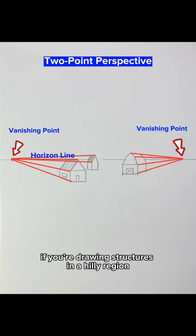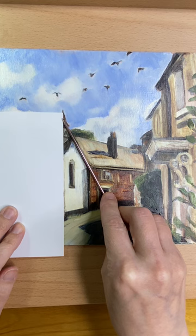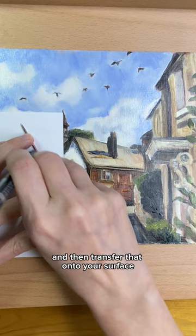If you're drawing structures in a hilly region or that have settled with age, these rules can be tricky to apply. So another way to check your angles is to hold up a knitting needle to see what the angle is, and then transfer that onto your surface. As long as your surface is parallel, the angles will be the same.